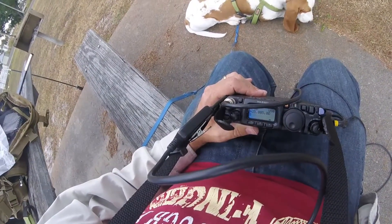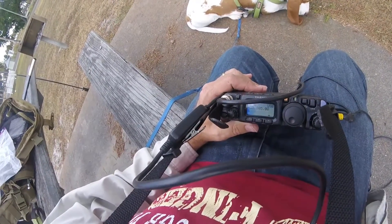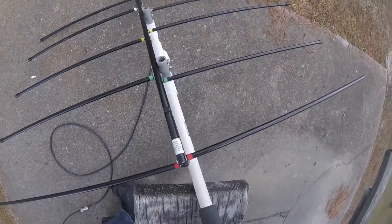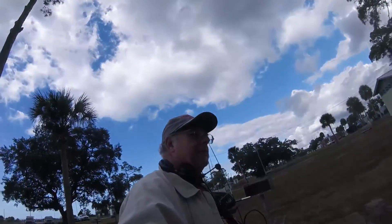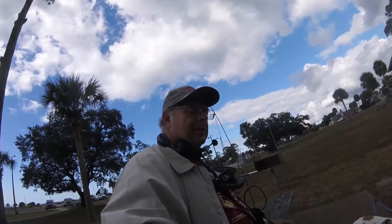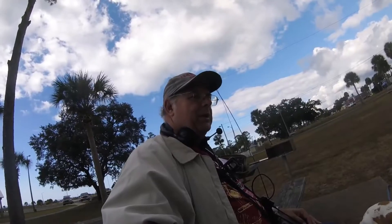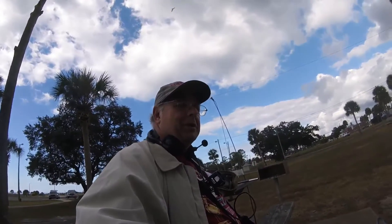We're going to try to hear the beacon, then we might try a CQ. We have our Elk antenna here, and I'm right here. I've got a headset and a Y adapter so we can hear the video. So we'll see how this goes.